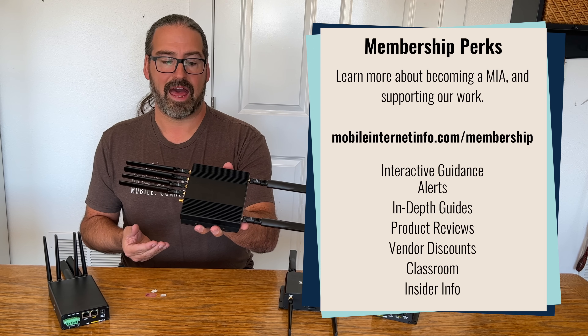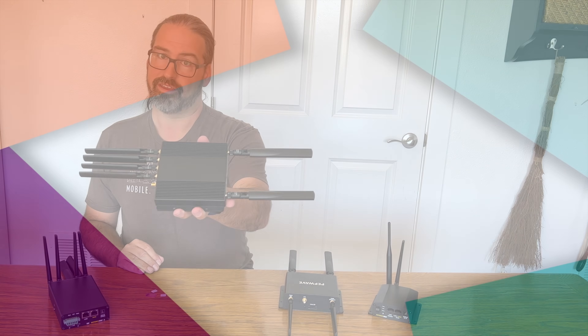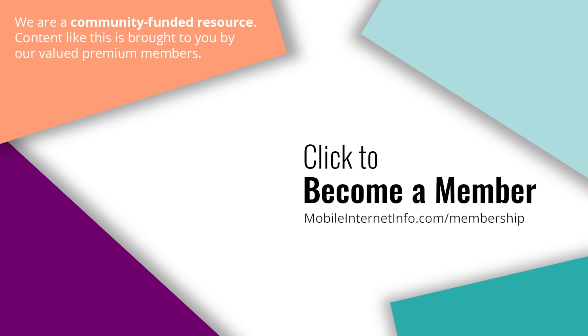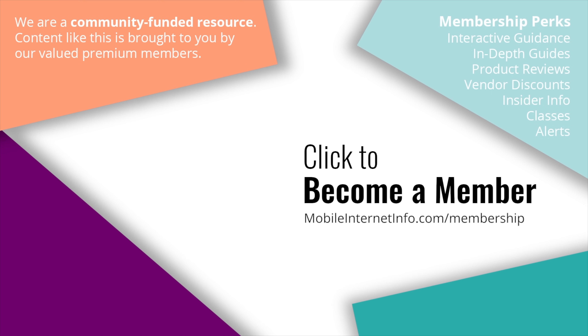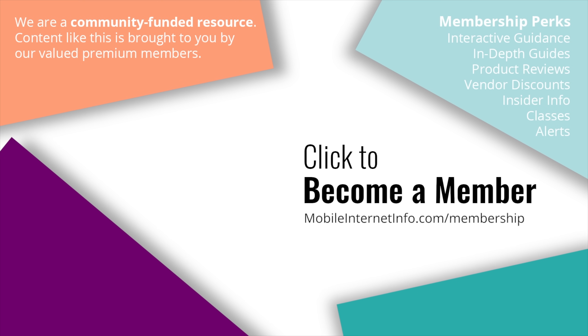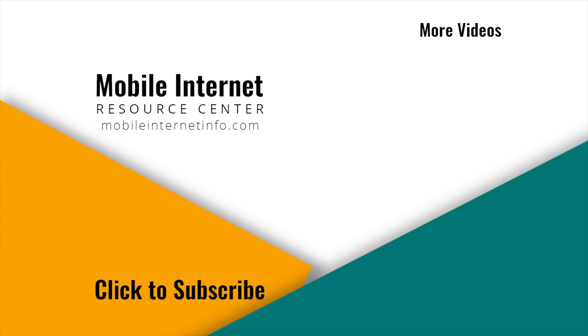So that's a first look at the absolutely brand new PepWave BR1 Pro 5G. These videos are brought to you by our premium members — our mobile internet aficionados — who make it possible for us to track this news and create these videos. If you like this video, please give it a thumbs up, leave a comment, subscribe to our channel, or better yet, consider becoming a member yourself.